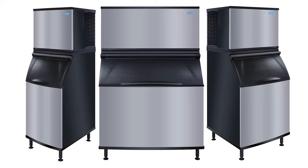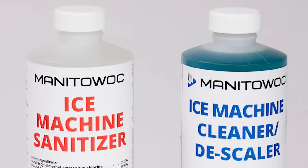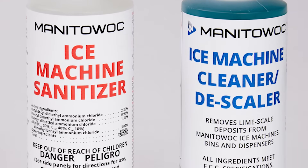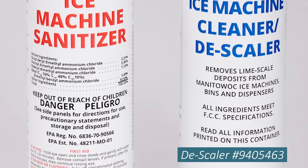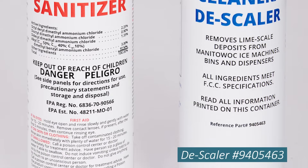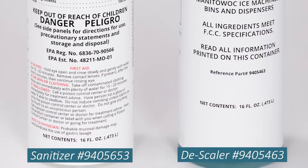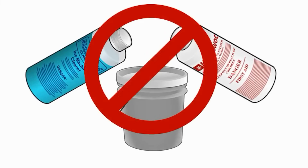This descaling and sanitizing procedure will be the same for all current Coolair modular models. It is very important to use only approved descaler and sanitizer. Manitowoc Cleaner descaler is part number 9405463 and Manitowoc Sanitizer is part number 9405653. When performing this procedure, do not mix descaler and sanitizer together, since doing this will cancel each other out.